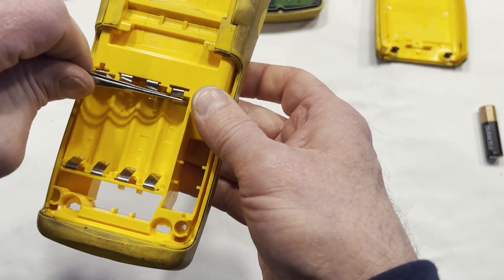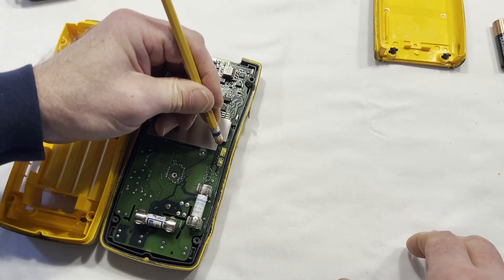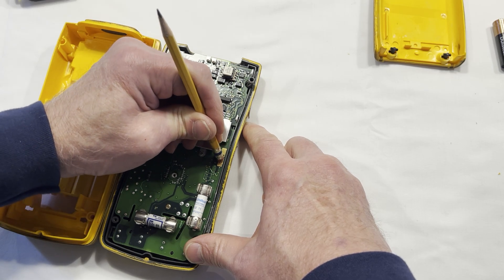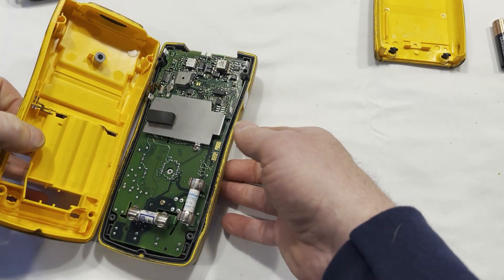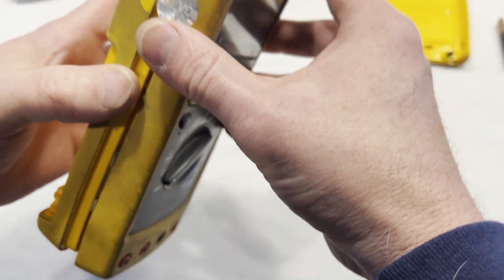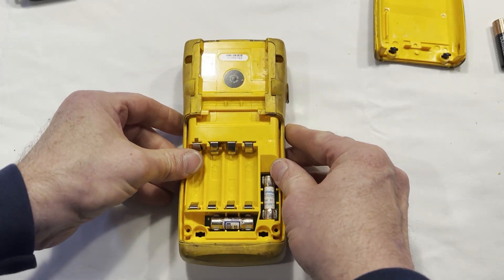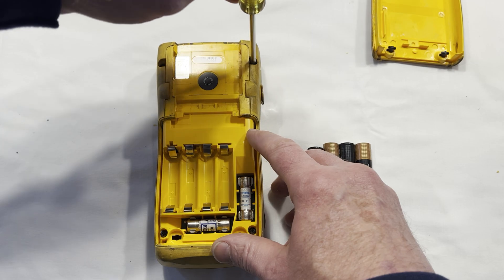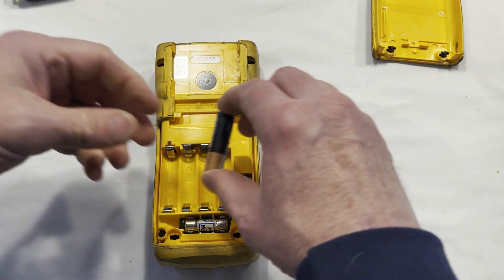I'm going to pull this out just a little bit. For these tabs here, just take an eraser and clean them off — like that. Now we'll put this thing together. I'll put the four screws back in, and then we'll put batteries in it. All right, I got the last screw in — now we'll put the batteries in.